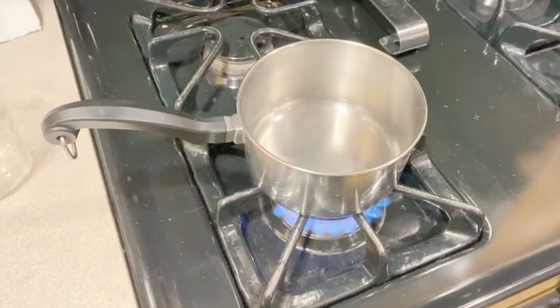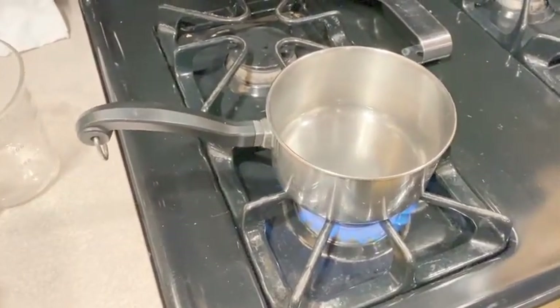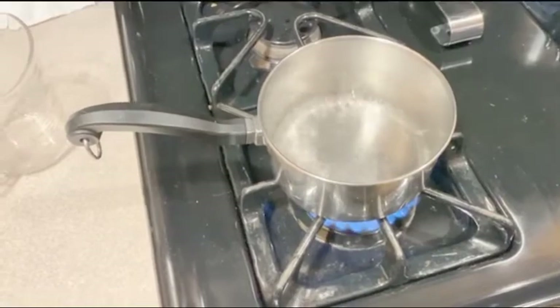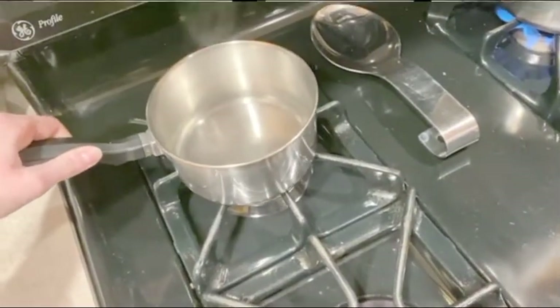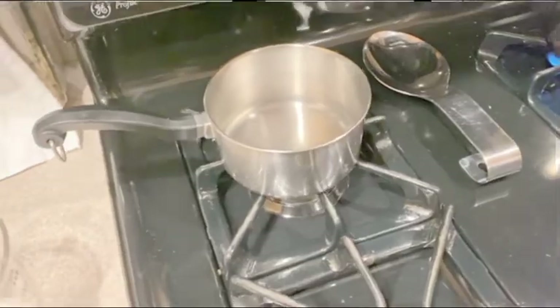Your first step is going to be to boil your water, so an adult might need to help the younger kids. Just pour your half a cup of water into your pot and wait for the bubbles to start. Once your water is boiling, turn it off and move it to a spot on your stove where the burner is not hot.